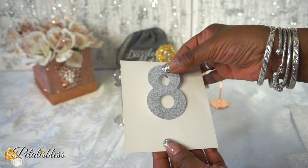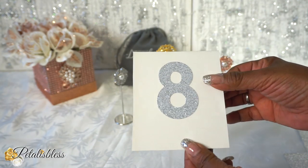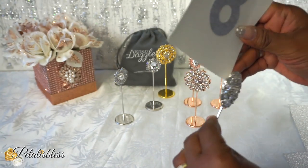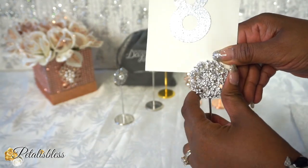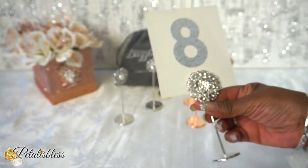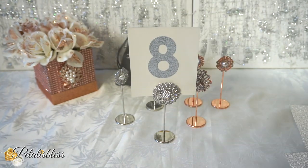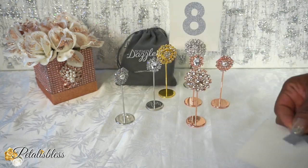All you do is just place it within the loop at the back, just center it, and there you go. Doesn't that look nice? Absolutely beautiful.